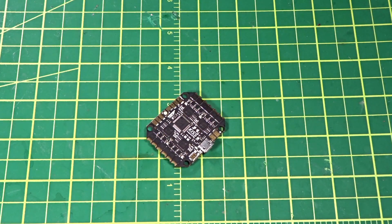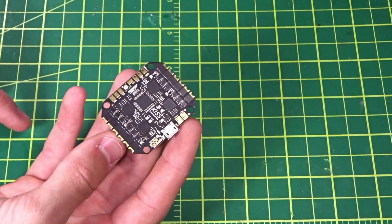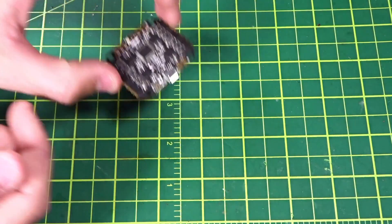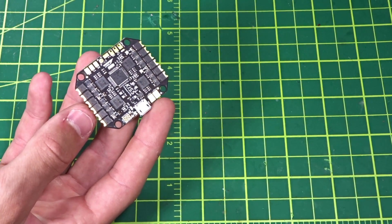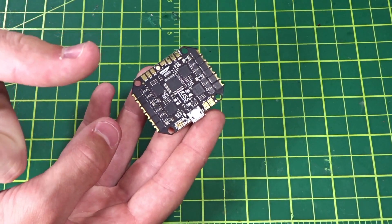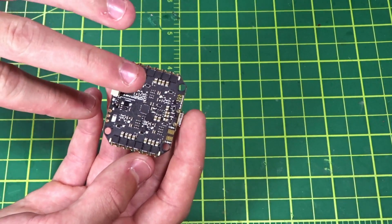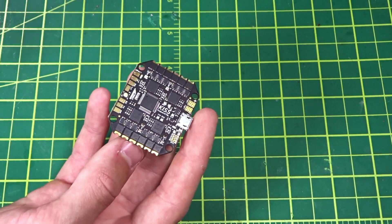Hey guys, welcome back to my video. I'm very excited for this one — this new product is the KISS All-in-One flight controller, the Compact Control. This is meant for smaller three and four inch builds because it combines the popular KISS flight controller as well as four individual 16-amp ESCs all in one board. I know some people will debate it's technically not an all-in-one because it doesn't have an OSD or video transmitter, but I'll call it an all-in-one for the ESCs and flight controller. It's a pretty nice combo — saves weight, saves room, saves time, and probably saves money too.